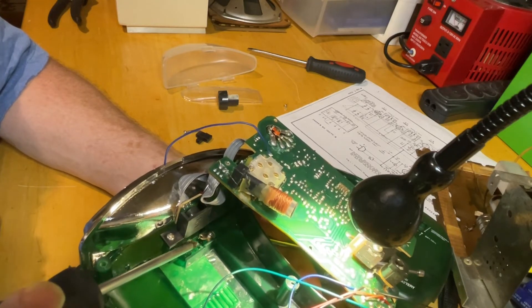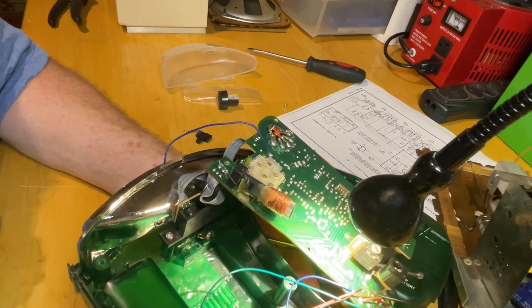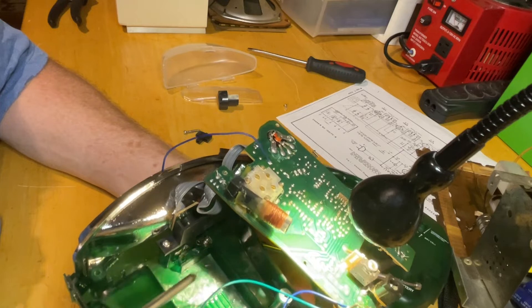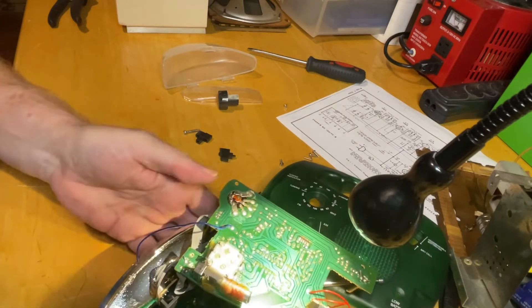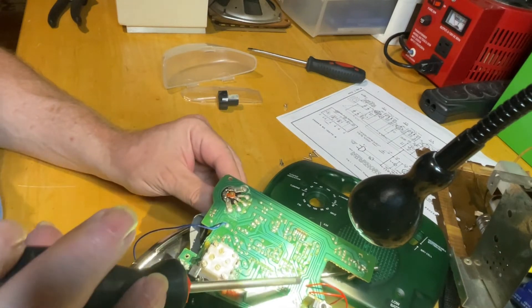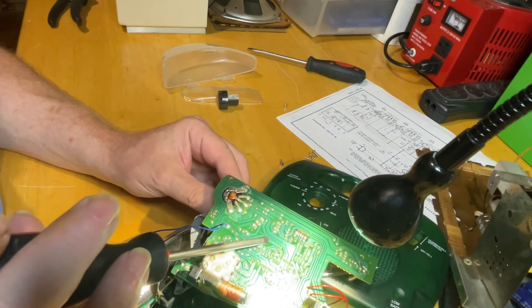That's the AM antenna right there — it's just fine. So I'll go ahead and epoxy this and get it screwed back in and put this thing back together again, and clean this potentiometer right here. Everything else seems to be working just fine.